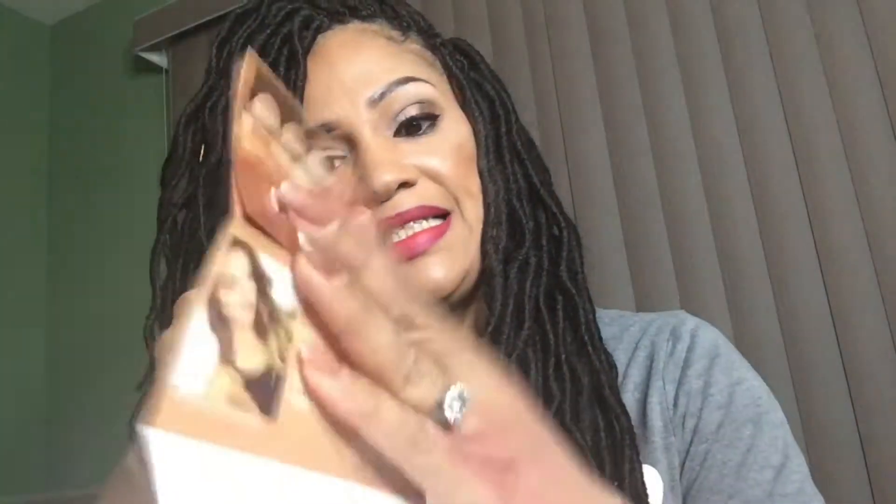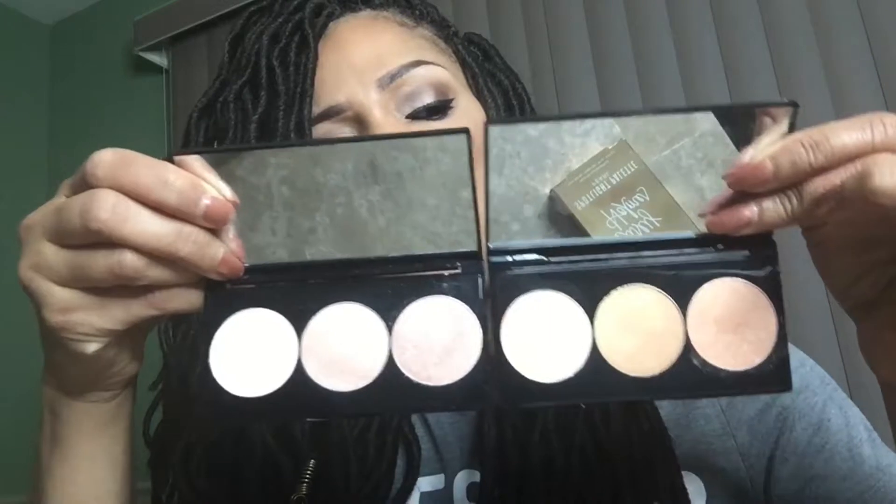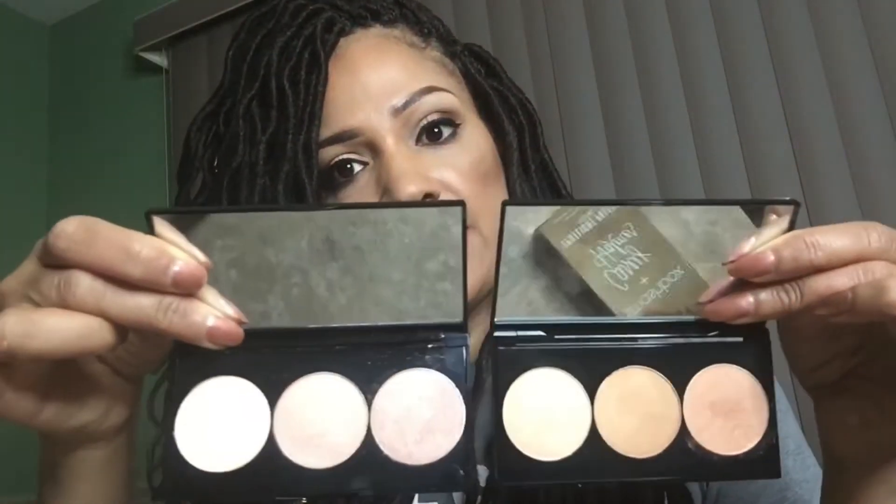Moving right along — these highlighters were created by Cassie Holmes, who worked with Smashbox to create them. I love the packaging; it's so pretty. She gives you instructions on how to use it for either a subtle glow or a really intense glow, which is great for people who don't know how to use highlighter. I got two: gold, which is really pretty, and pearl, which is a little lighter and more pink. I've tried both on clients and they absolutely love them. They create great luminosity over foundation or a tinted moisturizer.